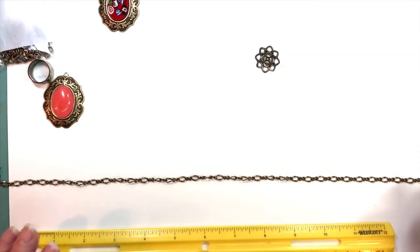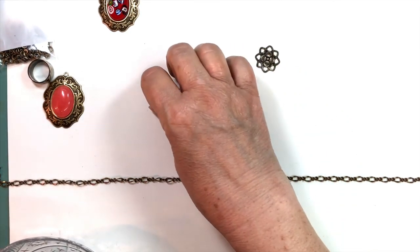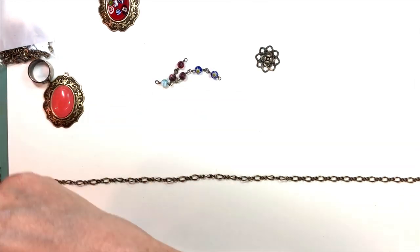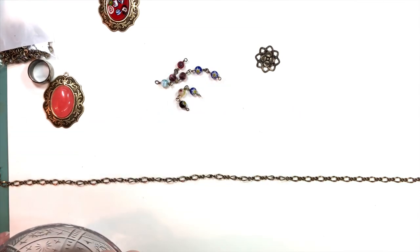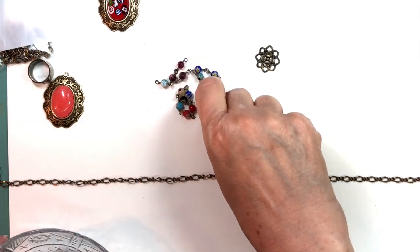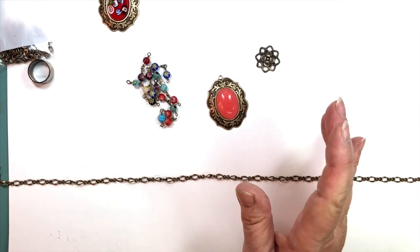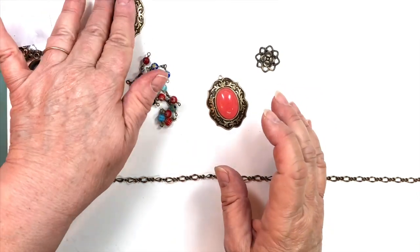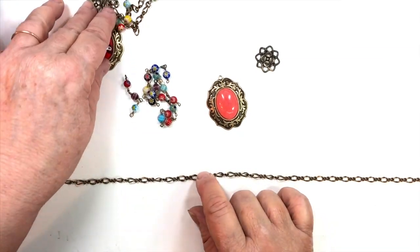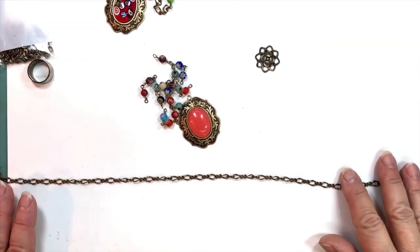I'm going to separate this chain — which I haven't done yet so I can show you how — and I'm going to insert these little millefiori pieces along the neckline of the chain. I tried to pick up some of the color of the piece I'm using. I think these will bring up the color and complement it nicely.